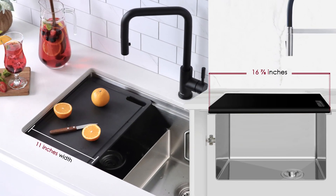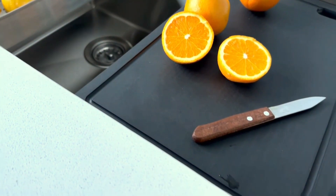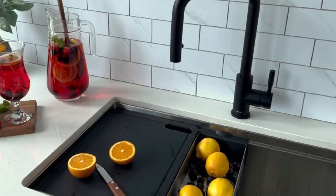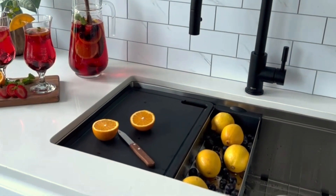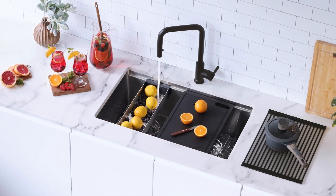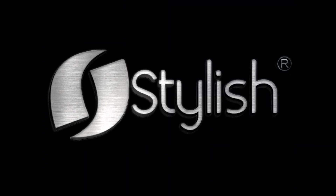Custom designed to fit your Versa or Completo workstation sinks by Stylish. This cutting board is ideal, providing a smooth, durable surface that is perfect for precisely cutting meat and vegetables, making it a versatile and indispensable tool for all your culinary creations and food preparation needs.